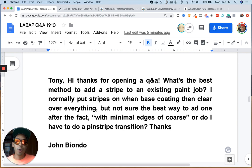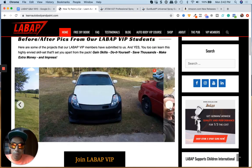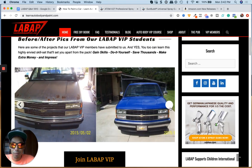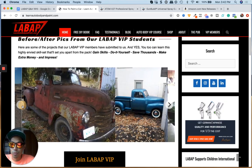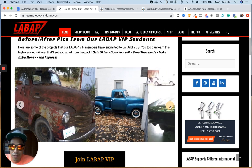Hopefully this helps. I wish we had some images for you, but if we go over to Learn Auto Body VIP and check out the website, we had members doing pinstripes and two-tone here. We actually have all of this in step-by-step trainings in Learn Auto Body VIP as well.